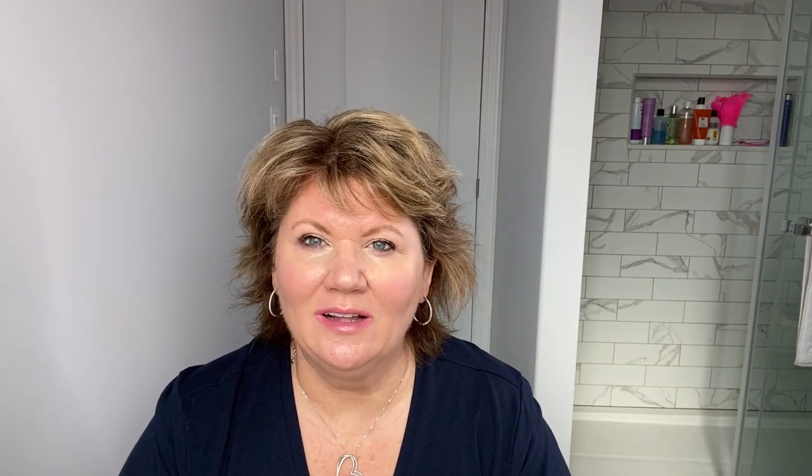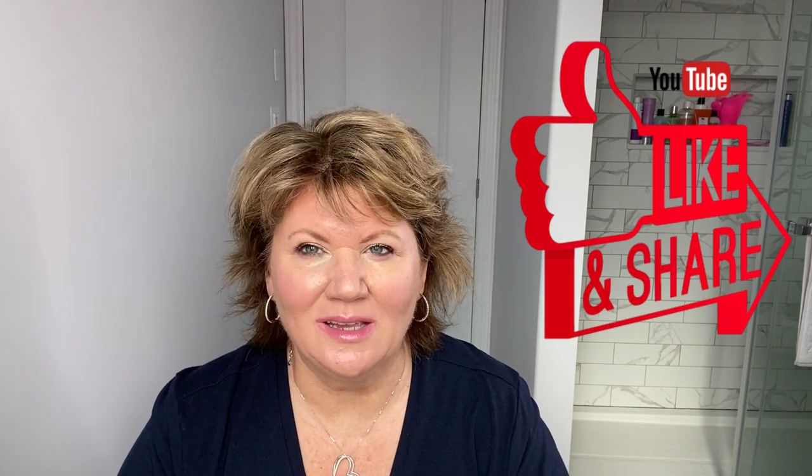I hope you found my tips for doing eye makeup when you wear glasses helpful. Please let me know in the comments, and share any tips of your own. If you haven't subscribed yet, it would mean the world to me — I share a lot of easy makeup tips and have spring fashion videos coming. If you want to see more makeup tips for hooded eyes or wearing glasses, be sure to give this video a thumbs up. Thank you so much for spending time with me — I hope you have a wonderful day!